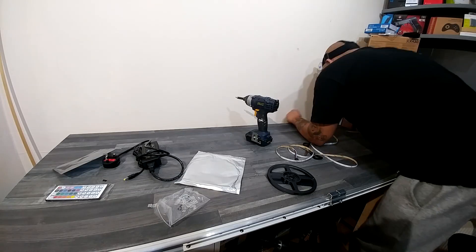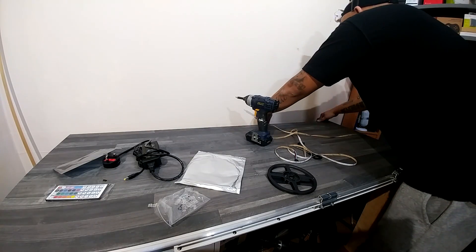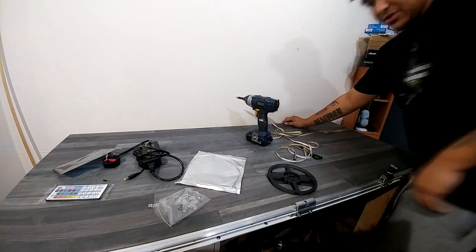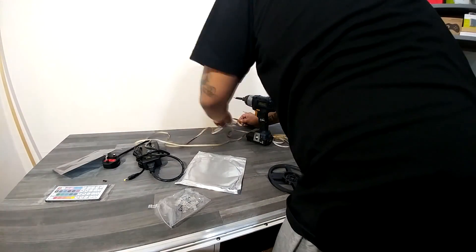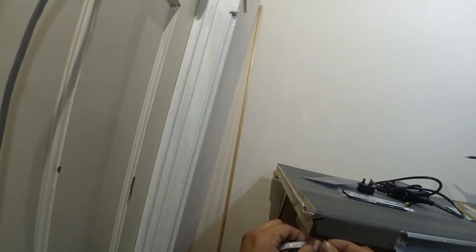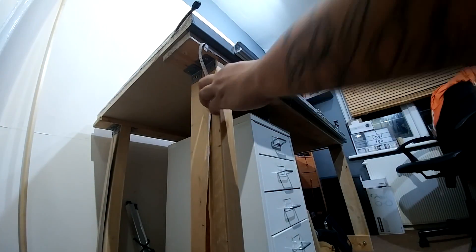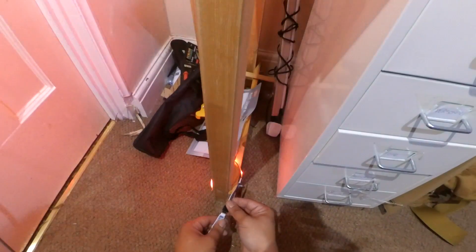A couple of the challenges I faced: the adhesive on the back, as with most lights, is absolutely useless — use another type of adhesive, or possibly staples, unless you can get hold of these clips. These should be available from most retailers that sell LED kits. Other than that, I didn't actually experience much difficulty. They're really easy to work with. The little screws that come with the clips were absolutely useless, but connecting everything up it was very bright — ridiculously bright — and gave off a great amount of illumination.